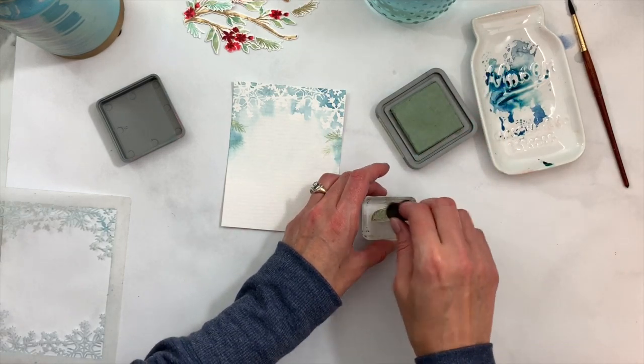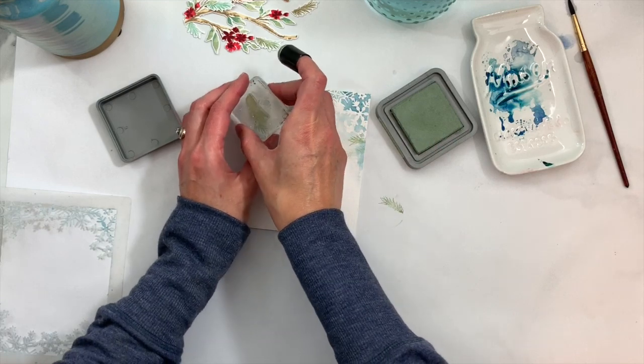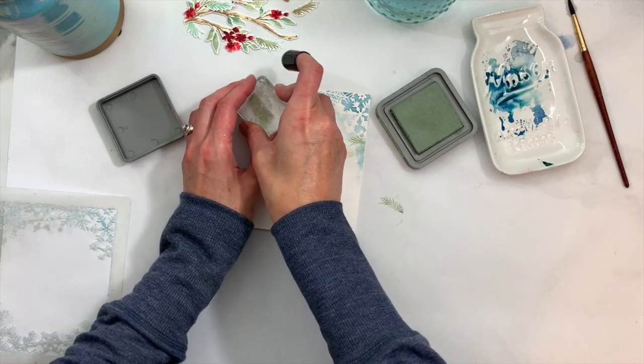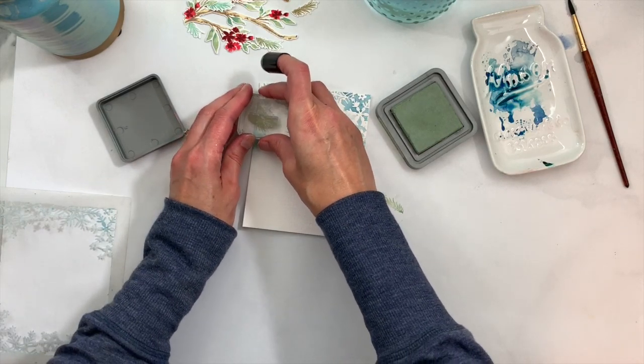I'll also be doing some generation stamping — stamping again the same image without re-inking — and that gives a little variation in color and provides some depth.